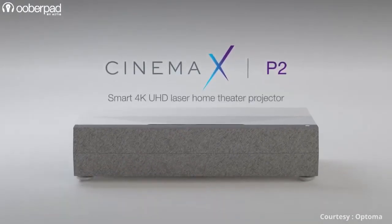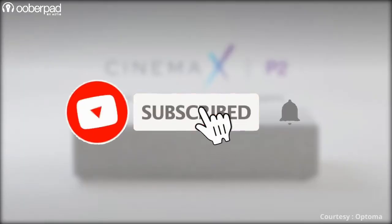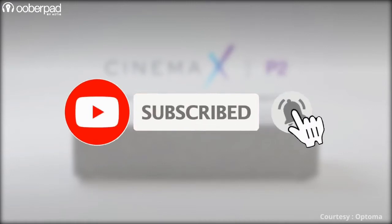Before we get into the offerings of the P2, please subscribe to our channel and hit the bell icon to get notified every time we post a new video.